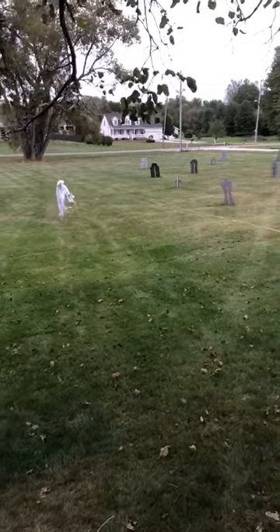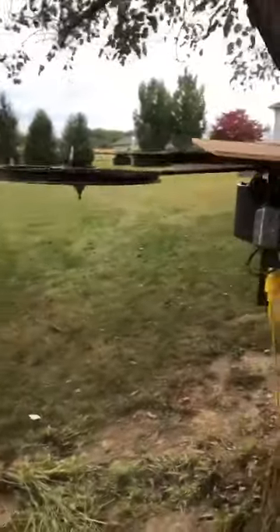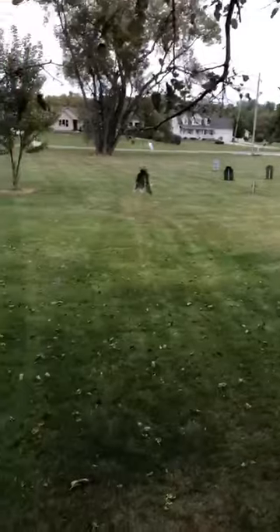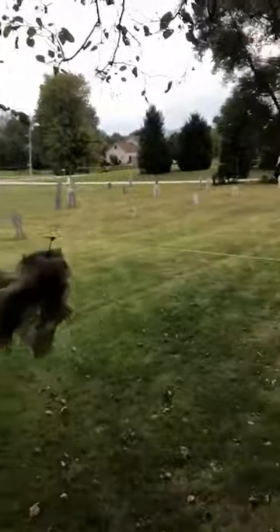Hey everybody. Here comes one of my ghosts. I'm just going to whip around here. This is my rendition of an Axe-worthy ghost setup. Here comes another ghost. I've got three ghosts going around this circuit. I'll let him pass and then I'll switch.